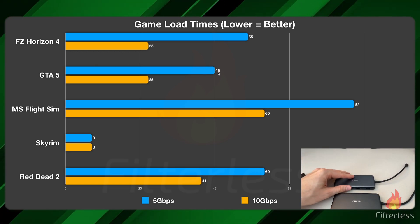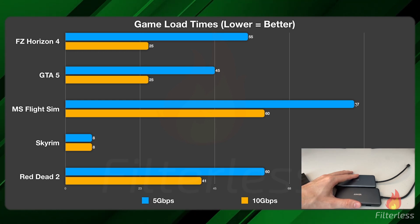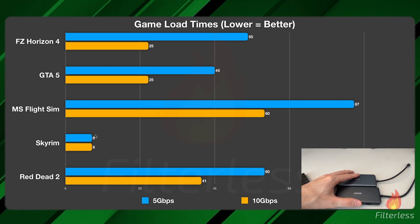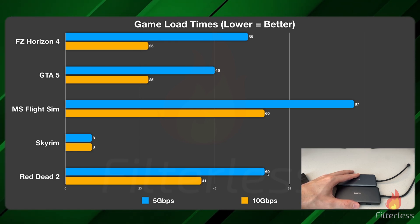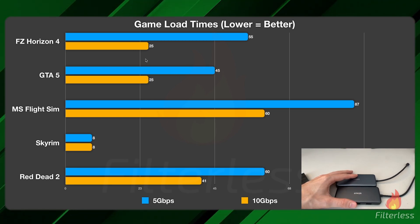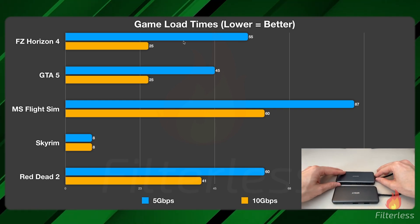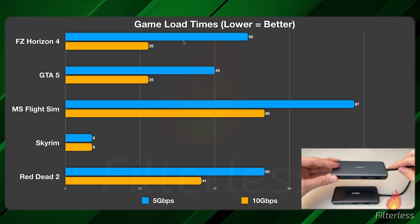With GTA 5 we're at 45 seconds against 25. Microsoft Flight Simulator was 87 seconds versus 60. Skyrim loaded extremely quick at 8 seconds. Red Dead Redemption 2 was 60 seconds versus 41. It might not seem like a lot, but there are a lot of games where I noticed it was taking extraordinarily longer than what I was used to — and that's where I started looking into this dock and realized it's because of that 10 gigabits per second.